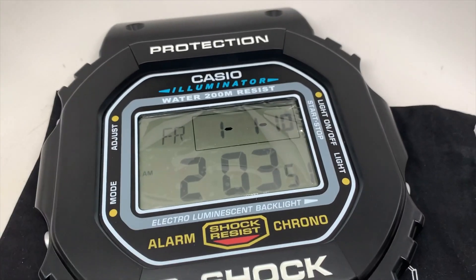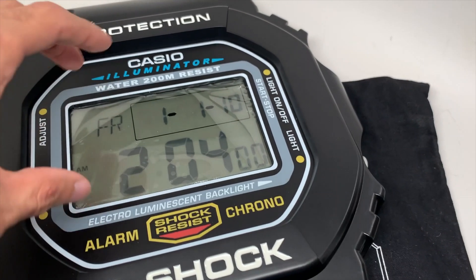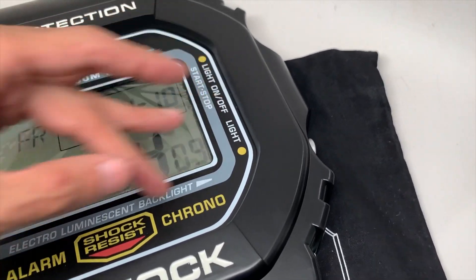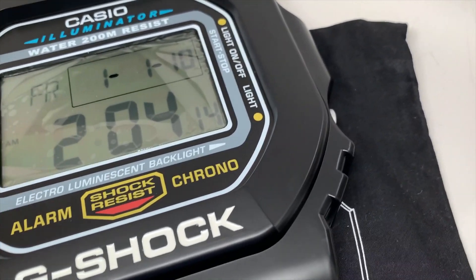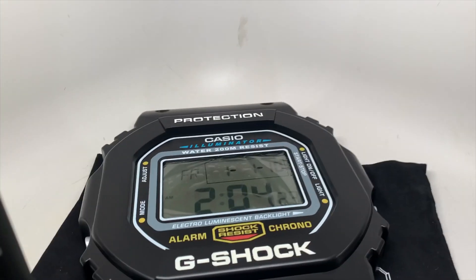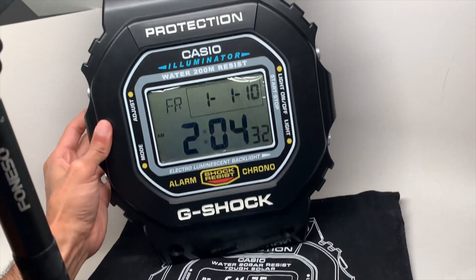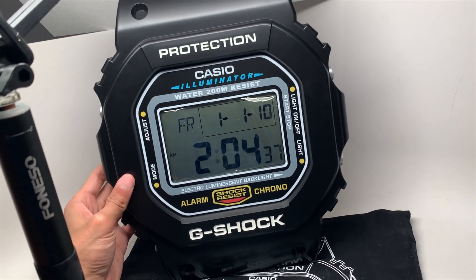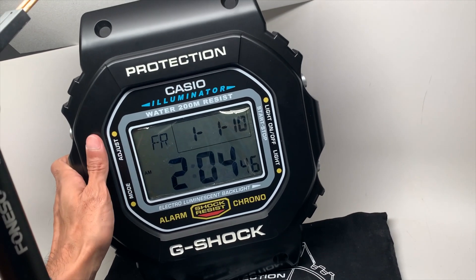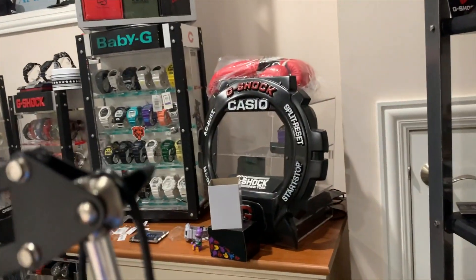Thanks for watching guys, hopefully you enjoyed this video. My idea - and I might still end up doing it - was to remove that component and replace this middle screen with a tablet or something of the same size, then put some digital images or video of G-Shock content, maybe even my YouTube videos in the display and use it as a backdrop. Wouldn't that look cool? Kind of have this in the background showing my videos as I do my YouTube videos.